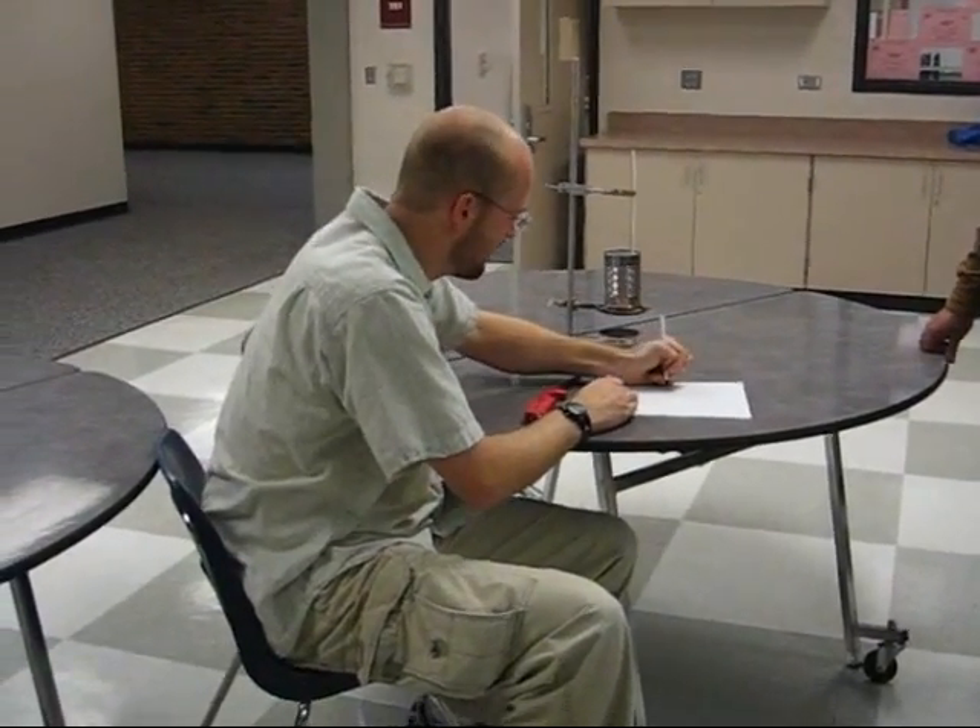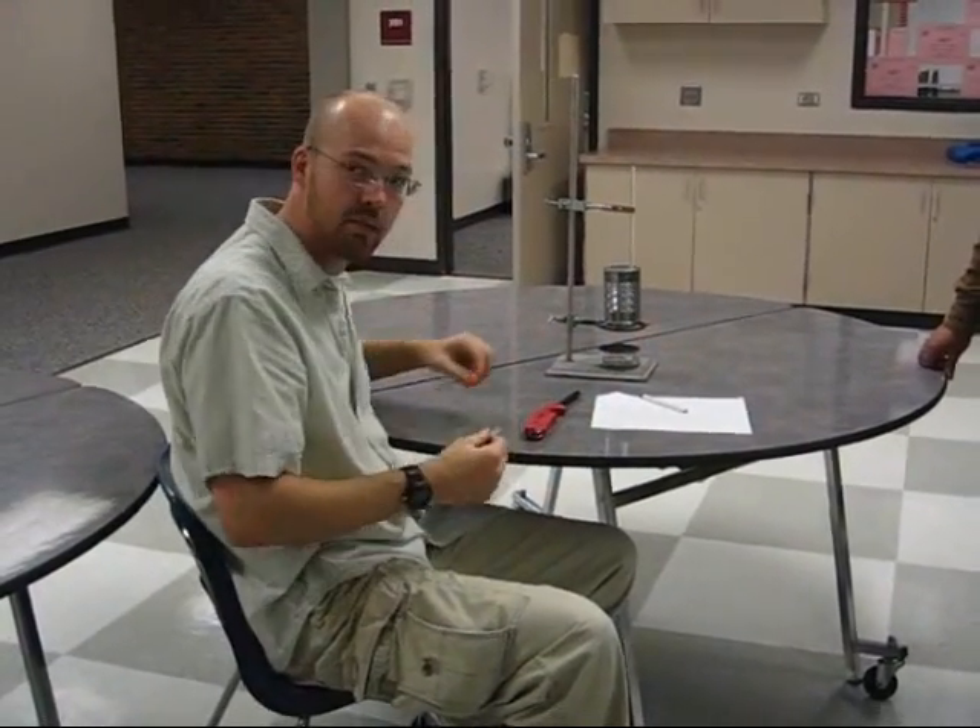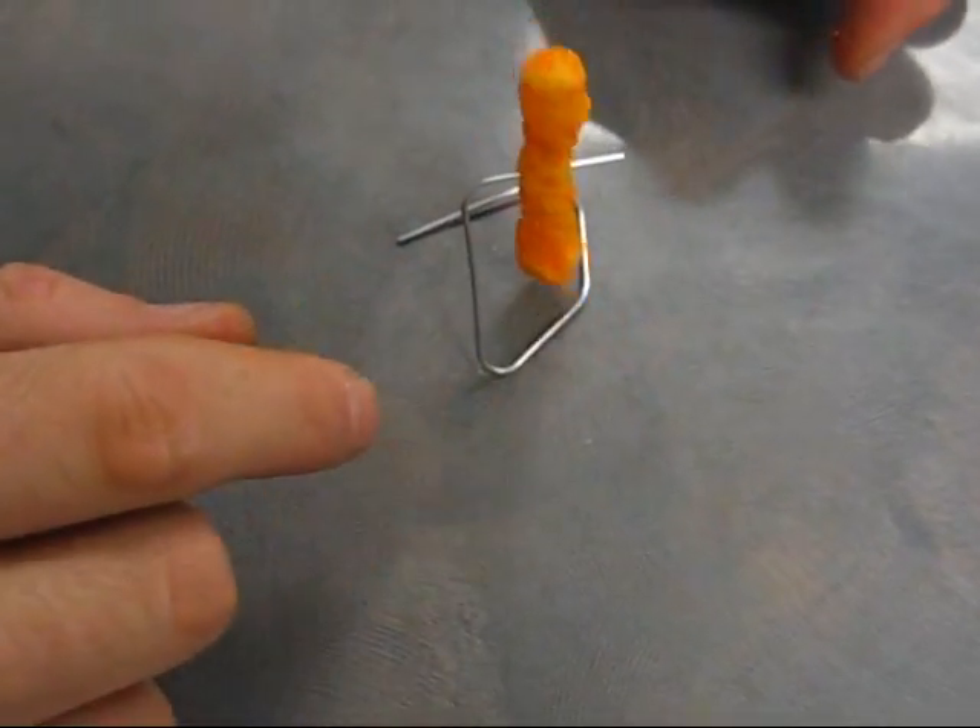Oh, you're going to burn some Cheetos? Let me get in on that. I have 200 milliliters of water here. Let's see how much heat the Cheeto can put into the water. The temperature is 22 degrees Celsius. I poked the Cheeto onto a stand — a Cheeto stand, if you will.